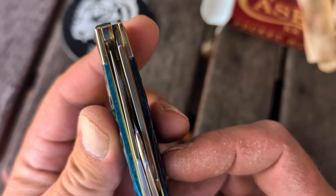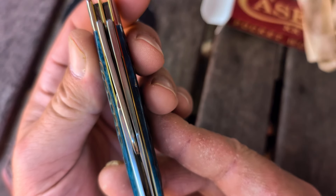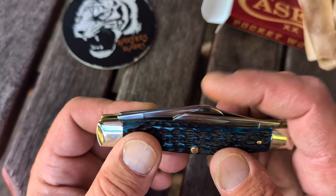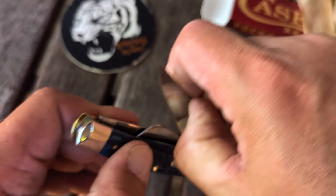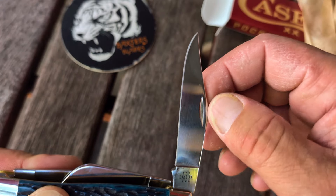The clip point is nice and centered, and you can see they do have the blades crammed in there. I think this one came with blade rub, especially on that blade right there. Let's open it up. I haven't cleaned, waxed, or lubed this at all.